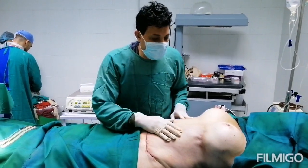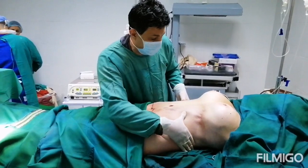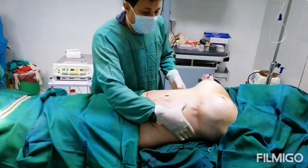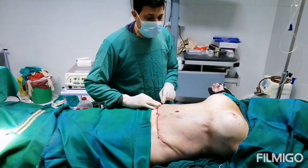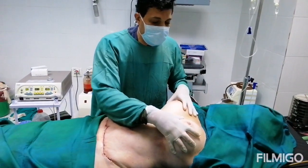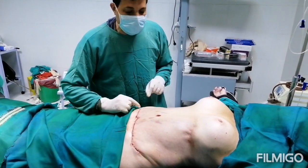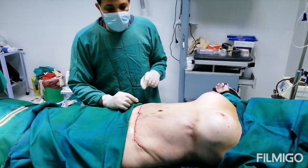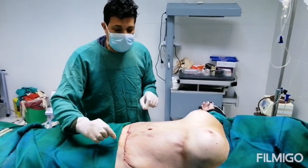Now we have finished the tummy tuck. As you can see, both sides no longer have any excess fat because the liposuction is done. This is the scar of the tummy tuck, and the breast is enlarged by the breast implant. Now we go to close the wound using something called a zip line — meaning closure without sutures. Using this method, it will not leave any marks.